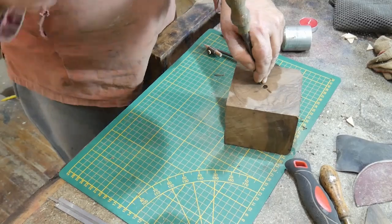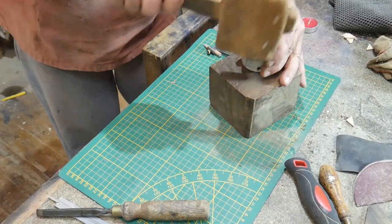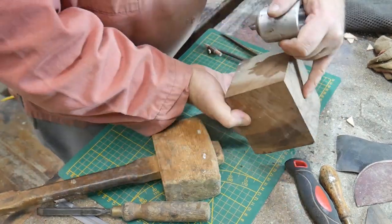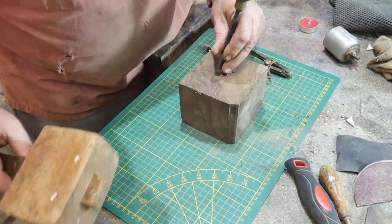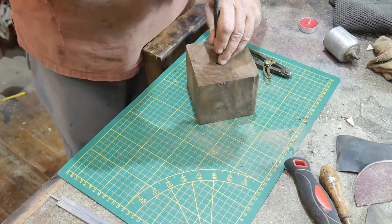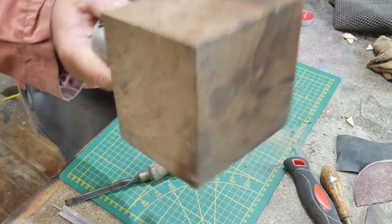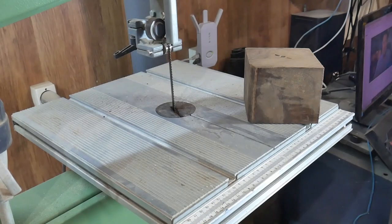It's getting tighter, fitting nicely. Going a bit deeper would be a good idea - we don't want it falling off. There, that's done it - it's engaged and it's not falling off.